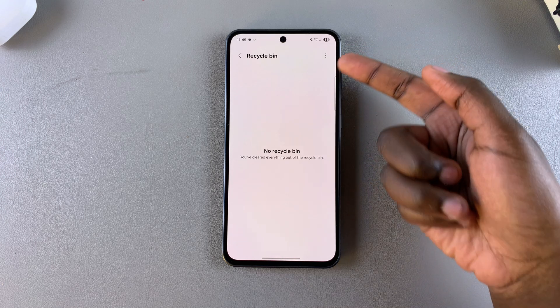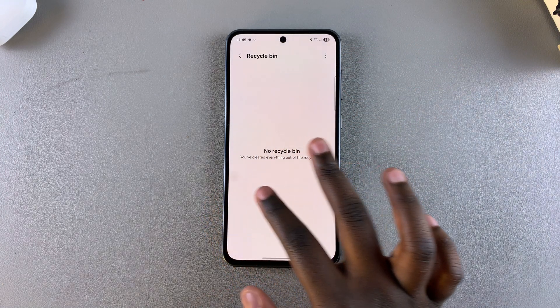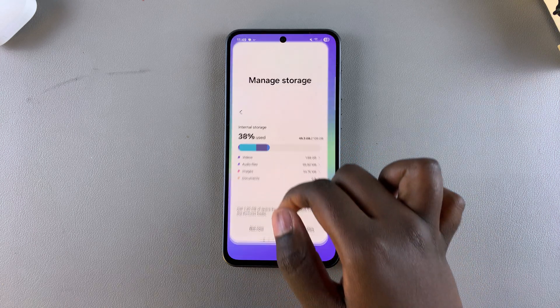Once you've done that, you'll see your recycle bin is now completely empty. By doing this, you're also freeing up any necessary storage that you currently need on your phone. Thank you for watching. If you have any questions or comments, leave them down below and we'll get back to you.